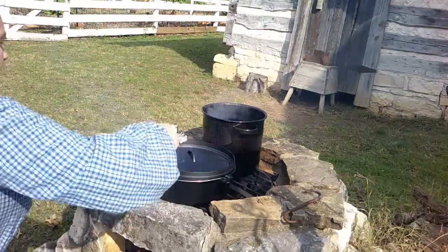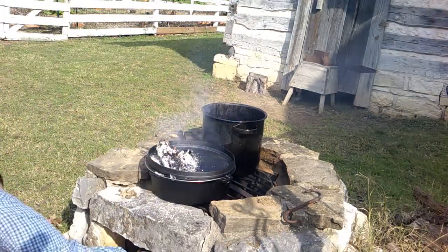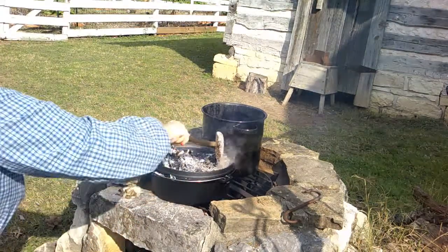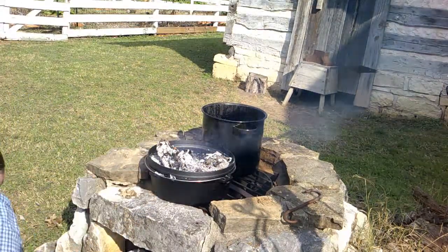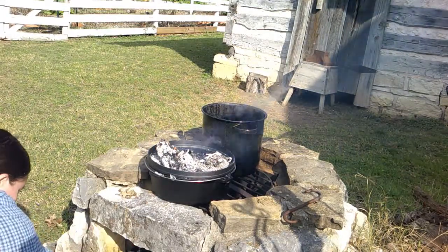We're going to go find something to put these coals on top of this Dutch oven. This is what's going to create the oven with the heat all around by putting the coals. So I can just sit for an hour or so until the potatoes are done. It really did not take as long as I was expecting — maybe about an hour or so.